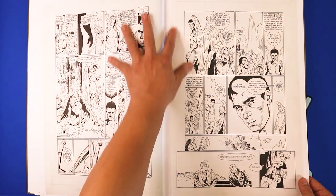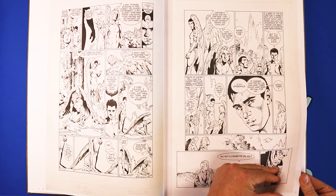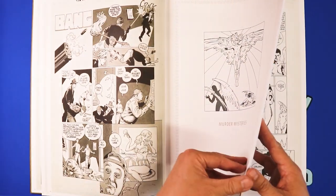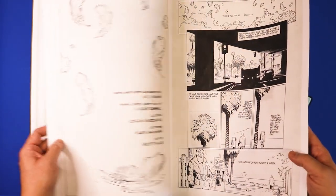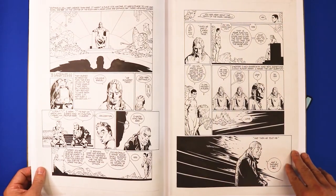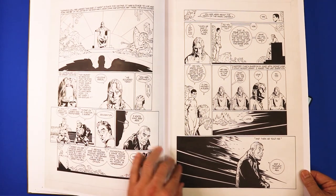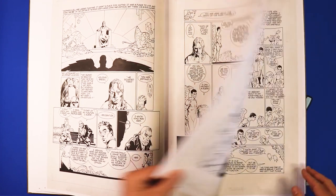It looks like he's using his own Bristol board. When he's working for DC — Spirit was published by DC — but with this one he's buying his own boards and drawing his own crop lines. Very, very clean artist. The ink he's using is really nice and dark. It looks like he's going back in there and drawing the outlines first and then filling it in later, because I see the different shades of black in the ink. Feel free to pause the video if I'm going too fast.